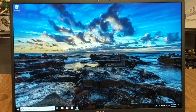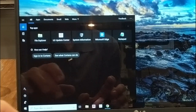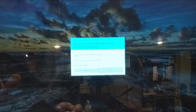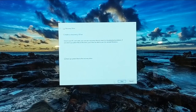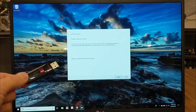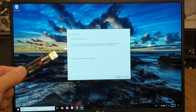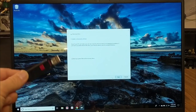Before I open up the computer to do the upgrade, as a security feature in case something goes wrong, I want to make a backup copy of my Windows operating system. Go to the search bar and type in 'create recovery drive' and click on it, then follow the prompts. Insert your flash drive into a USB slot. I've already done this — it took about an hour. I would recommend you do this before you start work on your computer. If you need further details I'll put a link to Microsoft's website in the description below.